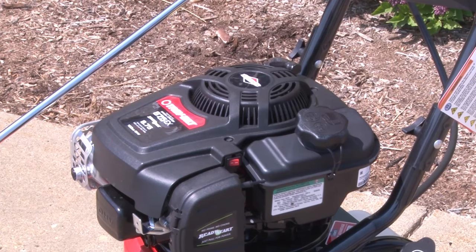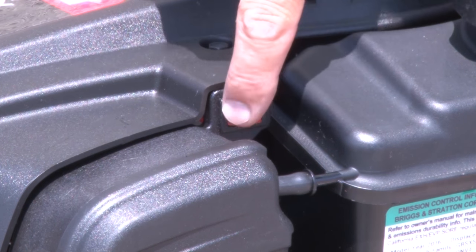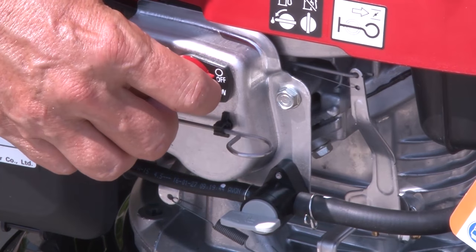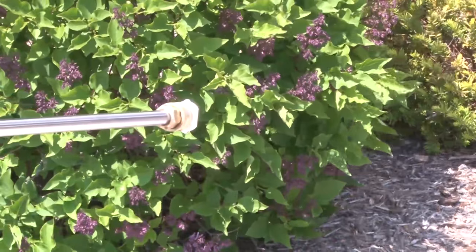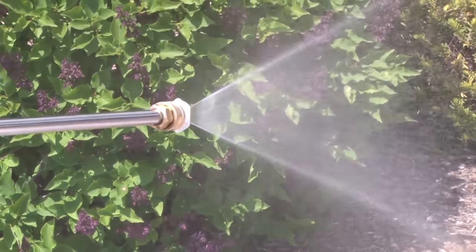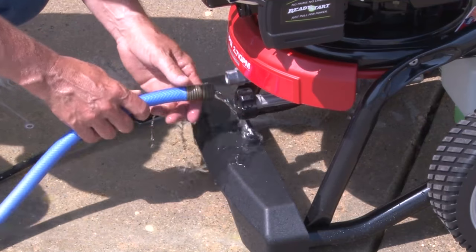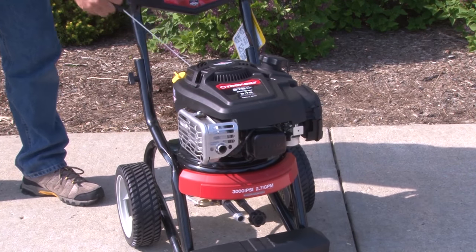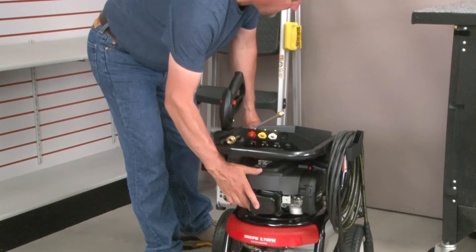To stop the washer, let the engine idle for two minutes. For Ready Start engines, after idling, push the switch to the off position to stop the engine. For other engines, move the throttle lever, then the fuel shut-off valve to the off position. Turn off the water supply. Relieve pressure and leftover water by pulling the spray gun trigger. Let the engine cool. Disconnect the hoses. Empty the pump of all water by pulling the recoil handle about six times — this should remove most water in the pump. Store in a cool, dry place.